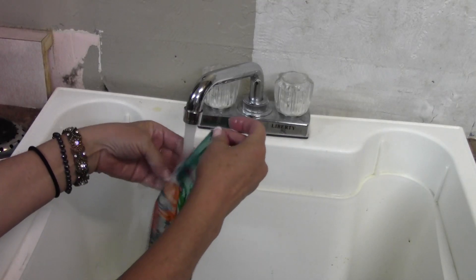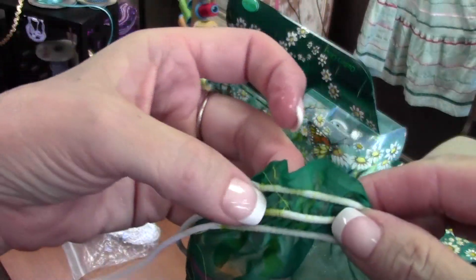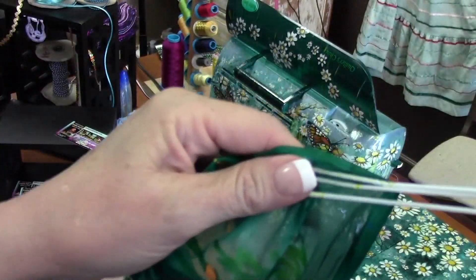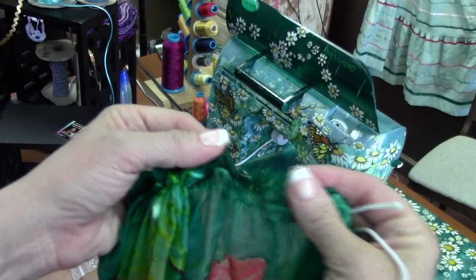Allow the fabric to dry and adjust your gathers by pulling on the elastic threads and sliding the fabric along them until you see a full and consistent appearance. The finished result is stretchable and very attractive.